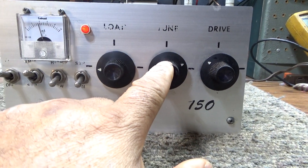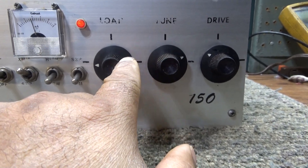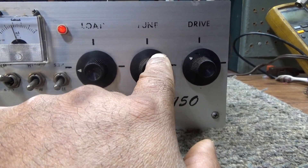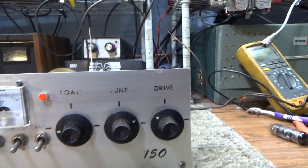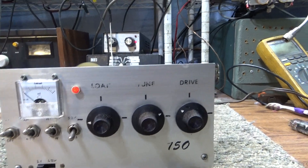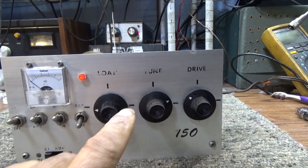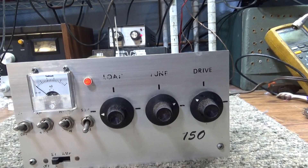Start with a dead key — don't modulate yet. Just tune the tune and load a couple of times for max on the dead key, then tune the drive. Then go back and forth: drive tune, final tune, final load — keep going back for max on the dead key. If you're going to go to high power, then switch to high and start the process again: tune and load, then the driver tune, all tuned for maximum on a dead key.